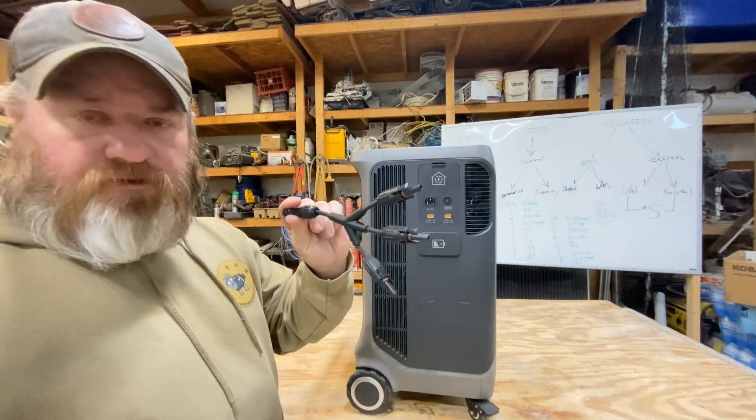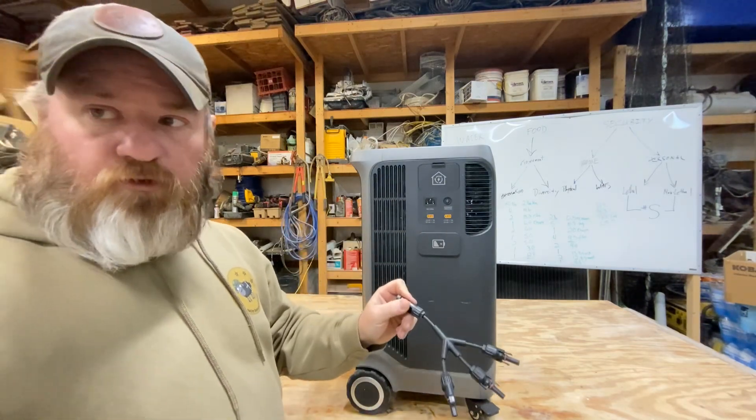Some of the accessories that come with it: you've got short solar plug cables — two of those — and two longer solar cables you can extend out. You don't really want this unit sitting out in the weather, so if you're going to charge it you can set it inside your garage and run the solar panels out several feet to get them in the sun. Also comes with the charging cable to plug into house power, and splitters if you're going to use multiple solar panels.